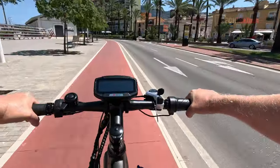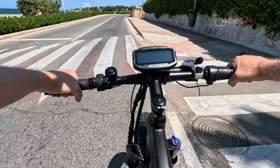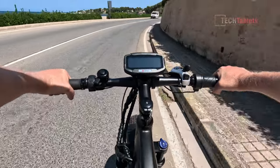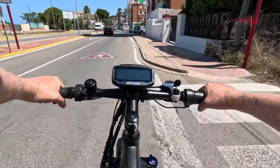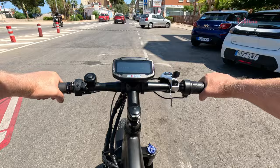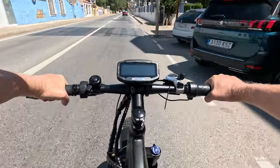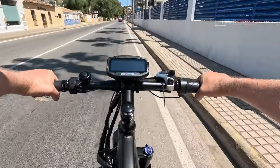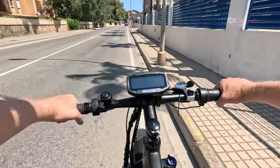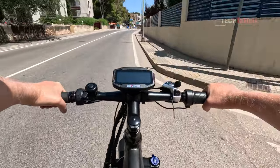You can definitely feel the motor cutting in and out. The bike weighs 31 kilos, but it doesn't feel front-heavy — it feels more balanced than some other bikes I've reviewed. With the speed limited to 25 km/h you feel the motor cut out there, and pedaling hard in seventh gear I can push it to around 28–29 km/h, which is a comfortable cruising speed on the flat.